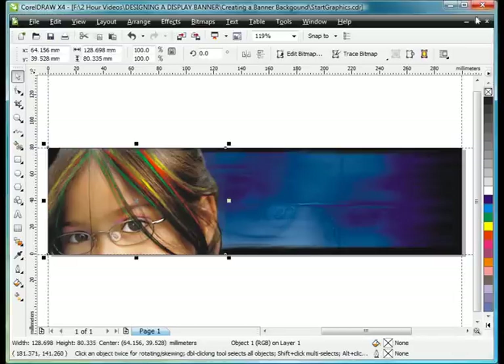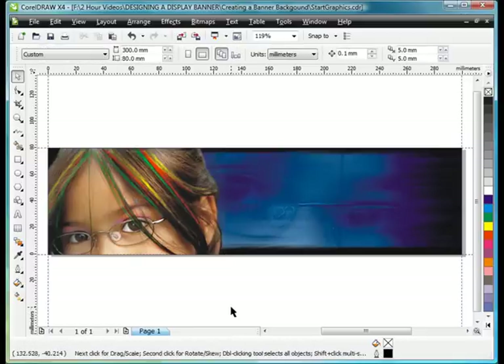There we go — save and close out of PhotoPaint. And now that's really starting to look quite nice. You could add a little bit more orange to the image if you want, and maybe even brighten it a little. It is a process, as you can see. In our next video, we're going to add some text and some special effects.